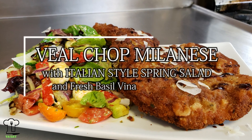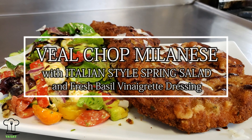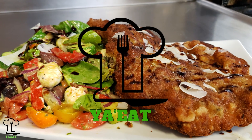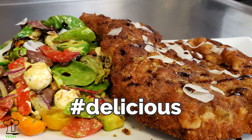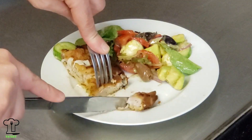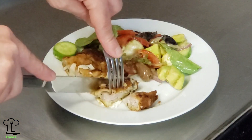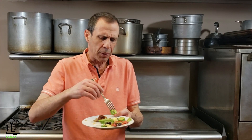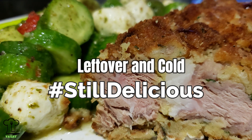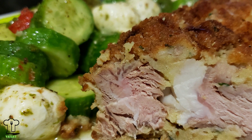Veal chop Milanese with Italian style spring salad and fresh basil vinaigrette. That wraps up our veal Milanese — not super difficult. We breaded some chicken when we made our chicken parm, and it's a very similar breading. You can also do this with cutlets or chicken — it's really delicious.